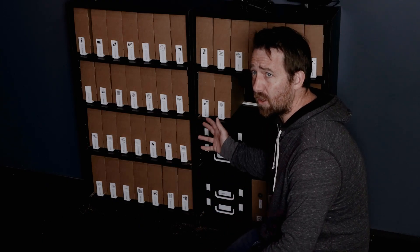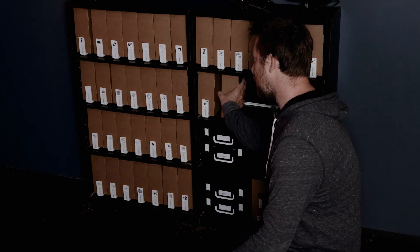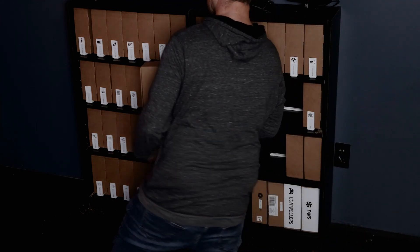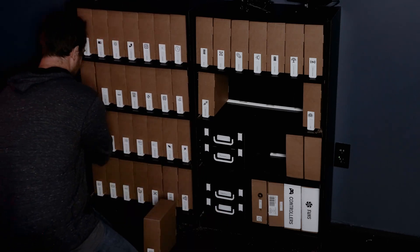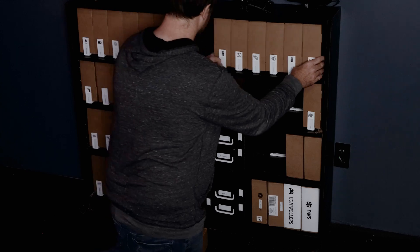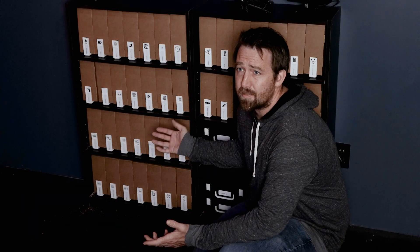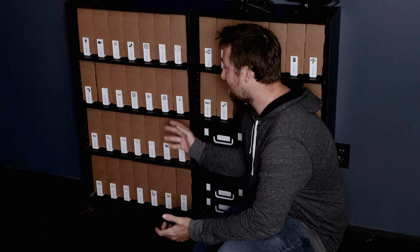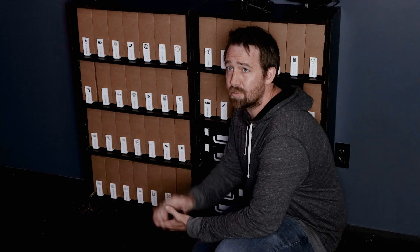So now these are all alphabetically ordered — the next step is to actually organize these. That's my new storage setup. If you want to give it a try, all the links for the STLs, the stickers I used, and all that are in the description of the video.